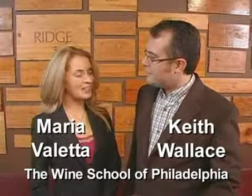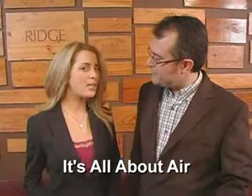Hey folks, welcome to the show. I'm Keith Wallace. And I'm Maria Valletta. And today we're calling our show, It's All About Air. Because introducing air into your bottle of wine will create a maximum wine drinking experience.